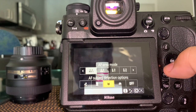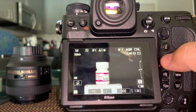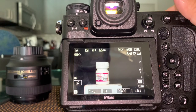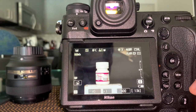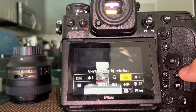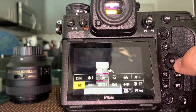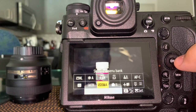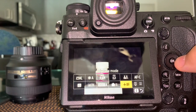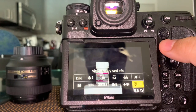So I'll set it to wide AF area and animal subject detection. When back in shooting mode, with an animal in front of the camera it would automatically focus on it. The i-button also gives quick access to: RAW quality, white balance, metering, motion/vibration reduction, which bank you're in, custom controls, airplane mode, and memory card information for slots 1 and 2.